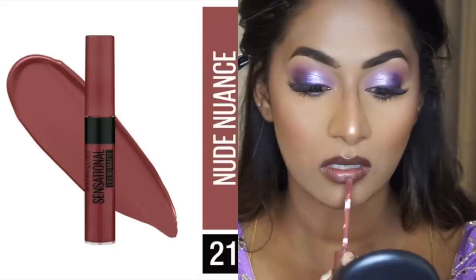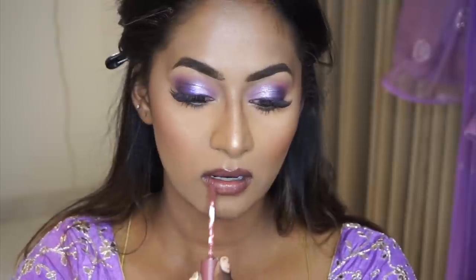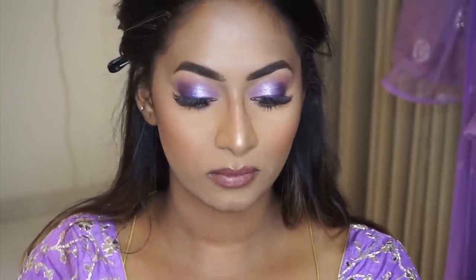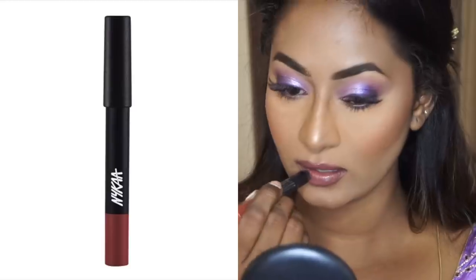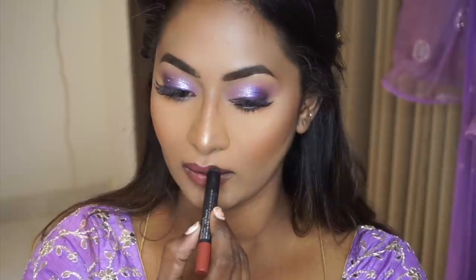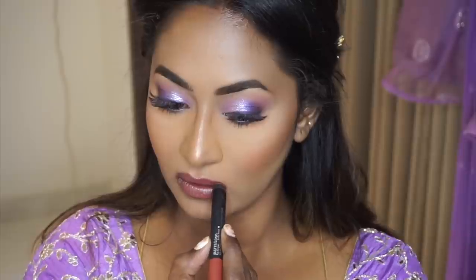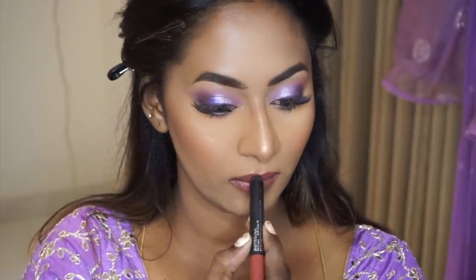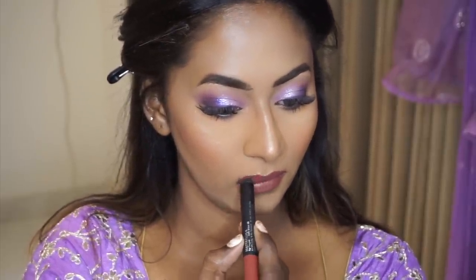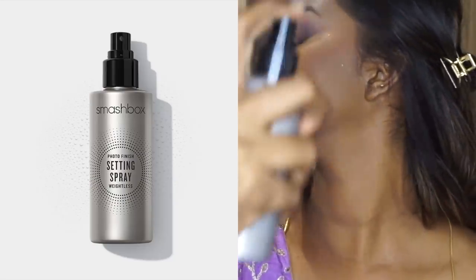For lipstick, I first took the Maybelline Color Sensational Liquid Lipstick in the shade Nude Nuance, but it looked too pink for what I wanted. So I took the Nika Mattelicious Lip Crayon in the shade Jade Rose — a beautiful deep burnt peachy color — which was the exact shade I wanted, and applied that all over the lips.